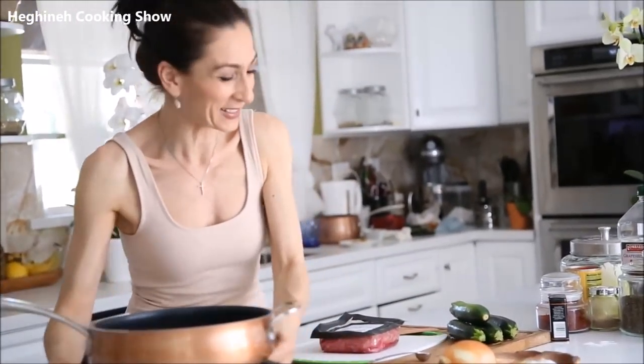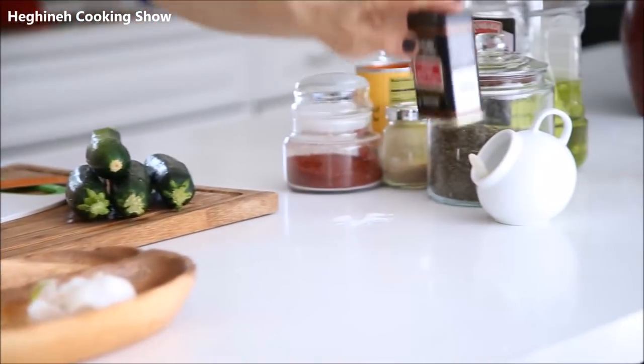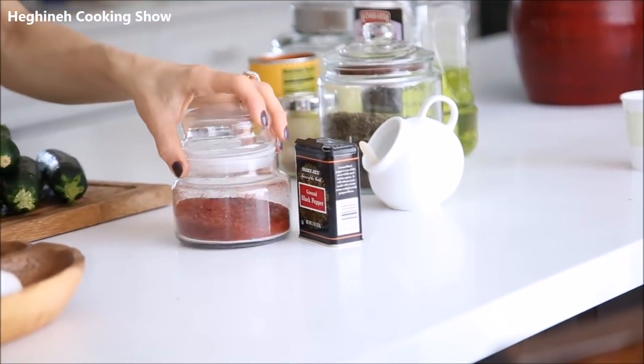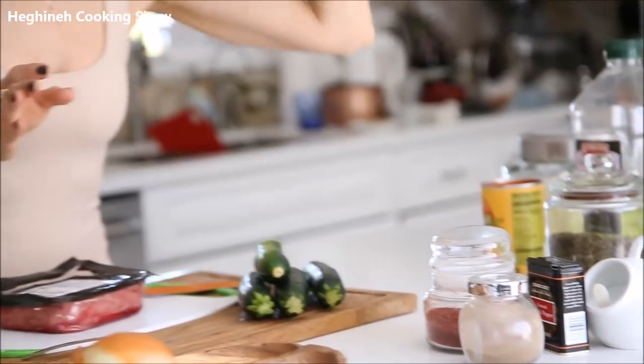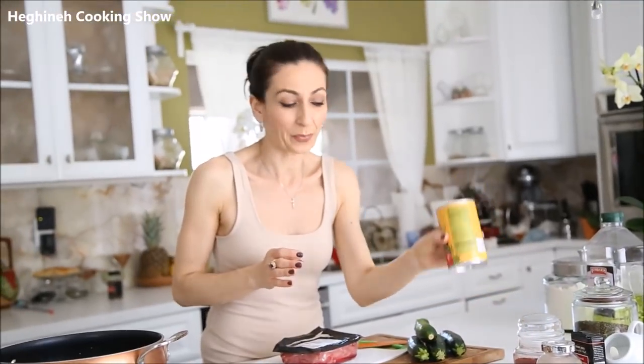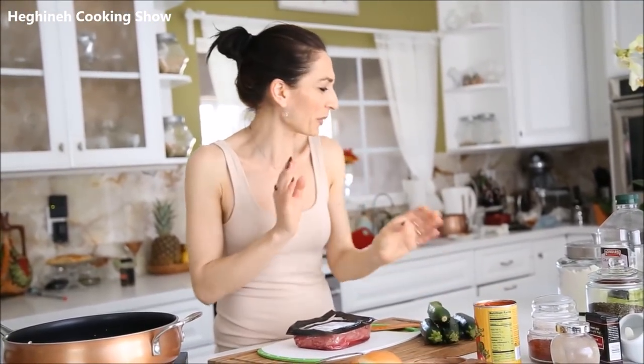What do we need? Of course, zucchini and ground beef are the main ingredients. We'll use onions, garlic, and spice it with ground black pepper, Aleppo pepper, allspice. Salt is a must. Some dry mint and crushed tomatoes. She used butter — I'll prefer to go with oil to make it a bit lighter. And I'll start cooking the rice as soon as I get this started.